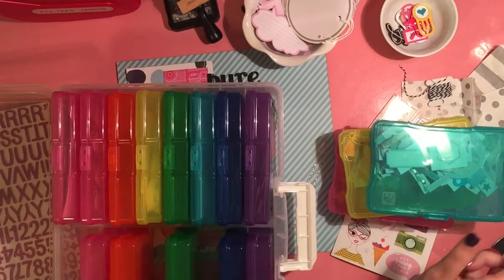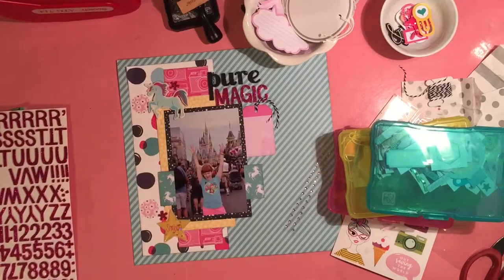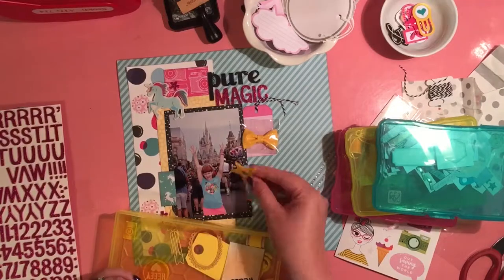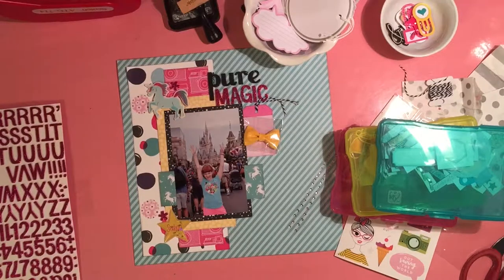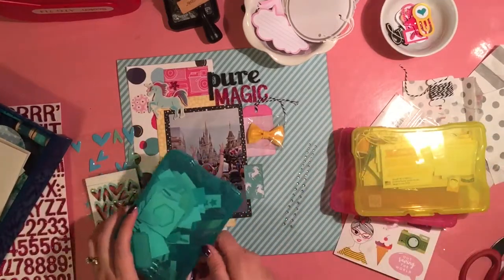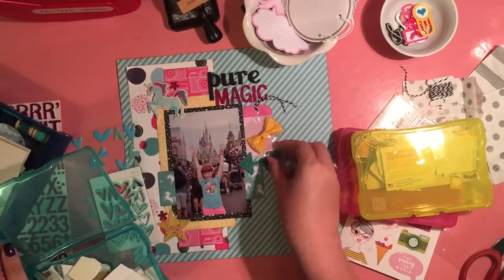These are all my extra little embellishments — I have them sorted by color. Those ended up getting filled up, so I bought the set of colored drawers, and then those got filled up, so I bought another set. So everything's kind of split by color — that's how I think a lot of the time. When I open up the pink drawer, I'd find some gorgeous pink glittery chipboard stars that were absolutely perfect because they matched beautifully with my title.